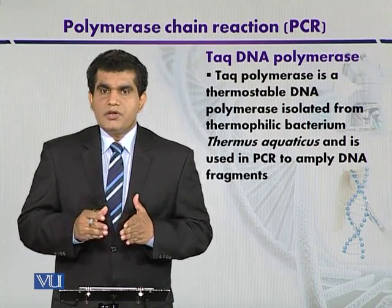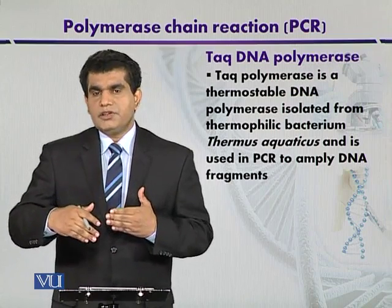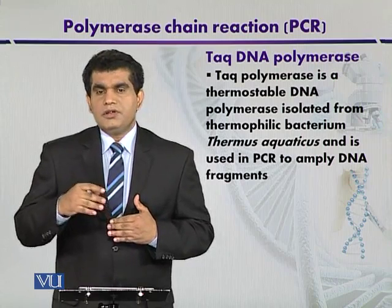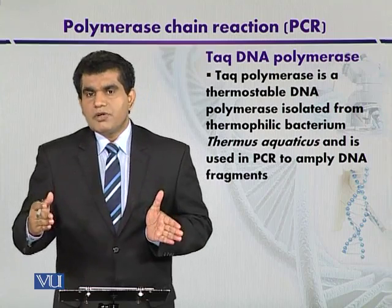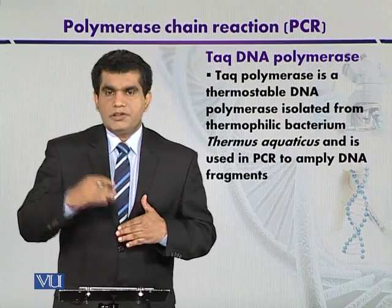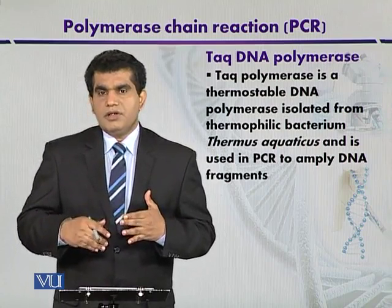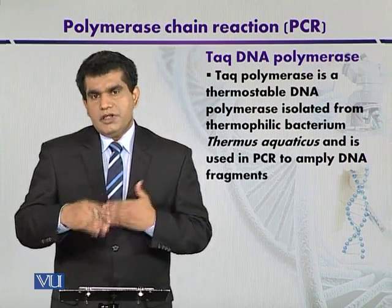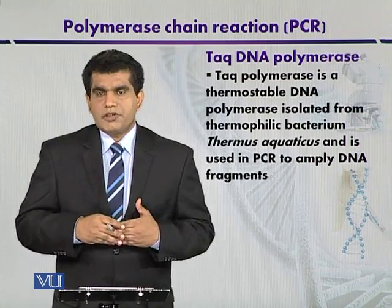E. coli DNA polymerase works at 37°C and is not stable at high temperatures. Scientists therefore sought another source of DNA polymerase that was stable at high temperature. This polymerase was isolated from a thermophilic bacterium, Thermus aquaticus, growing in hot springs at hydrothermal vents at the base of ocean floors and in some hot springs on land. The resulting enzyme was commonly called Taq DNA polymerase.